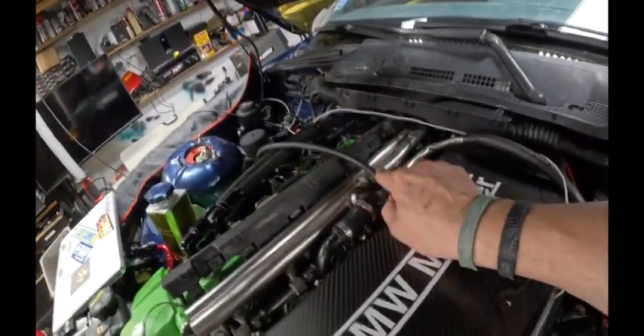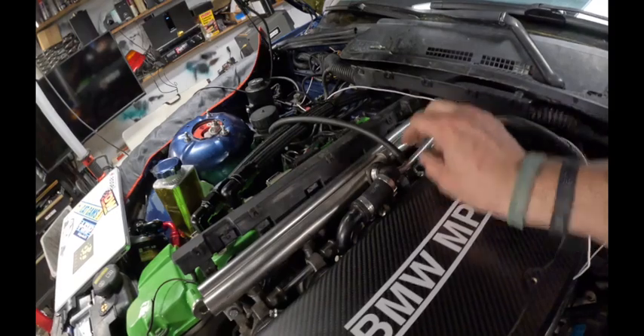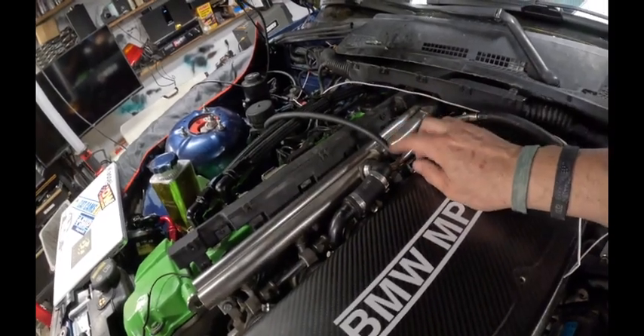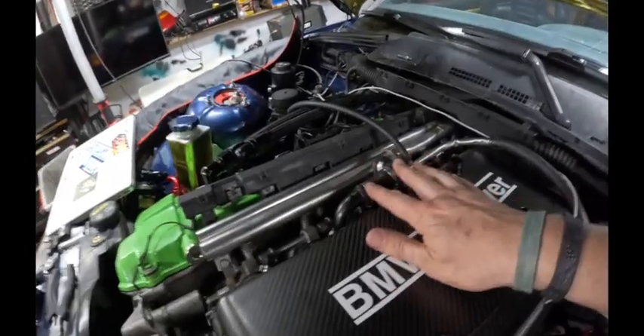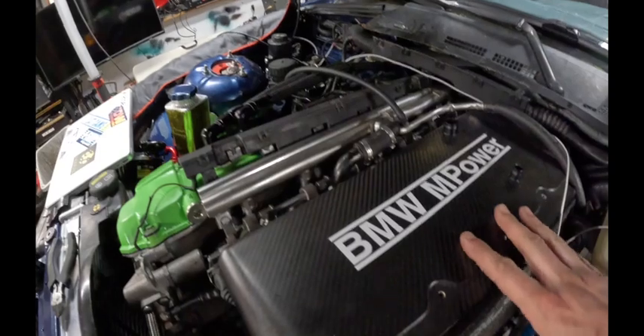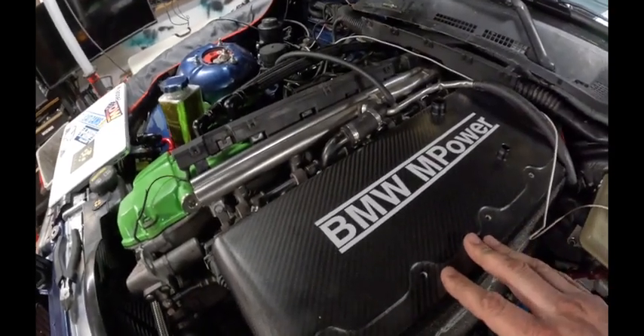This right here is my MAP signal. The nice thing with this air rail is you get a really nice nipple built in as a reference point for air pressure. The ECU is reading air pressure after the throttle bodies, so anything beforehand doesn't matter — meaning I can actually run the car with the airbox completely off and just open ITBs. I'd like to cover them up though; unfiltered air getting sucked in isn't ideal.